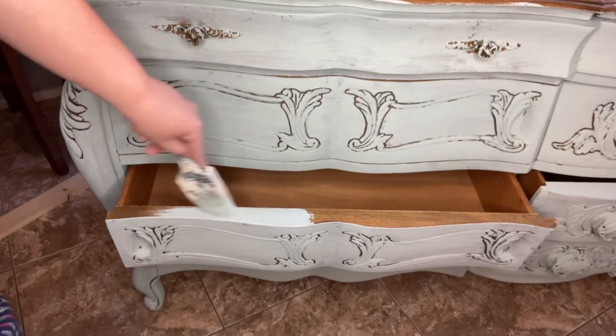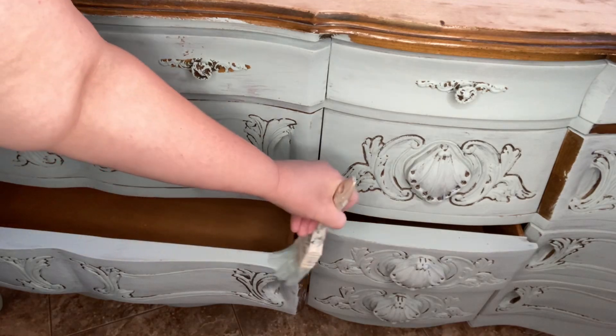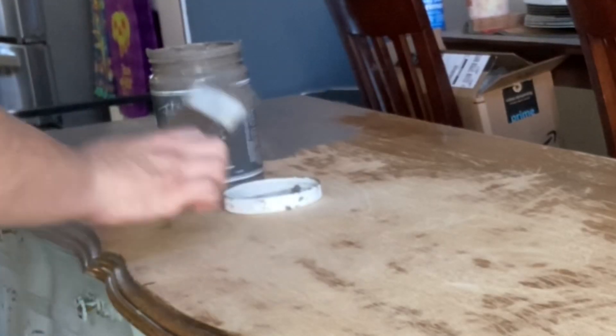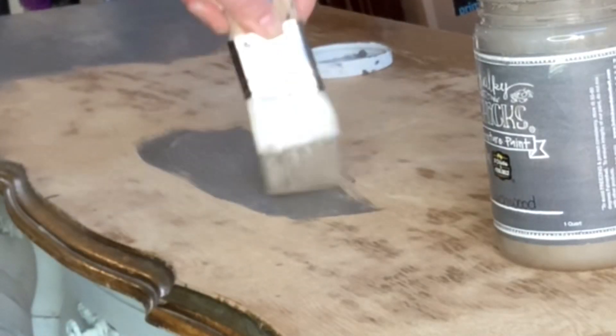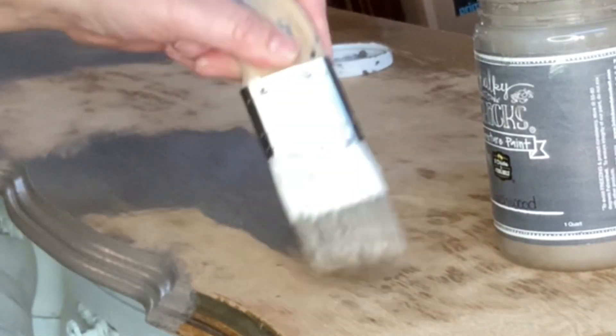Now that I have the top sanded and ready for paint, I'm just going through and touching up any of the places I missed when I was first painting my dresser. I'm painting the top of the dresser in Normandy by Chalky Chicks — it's a light blue-gray color that I really like and I think it matches well with the base.